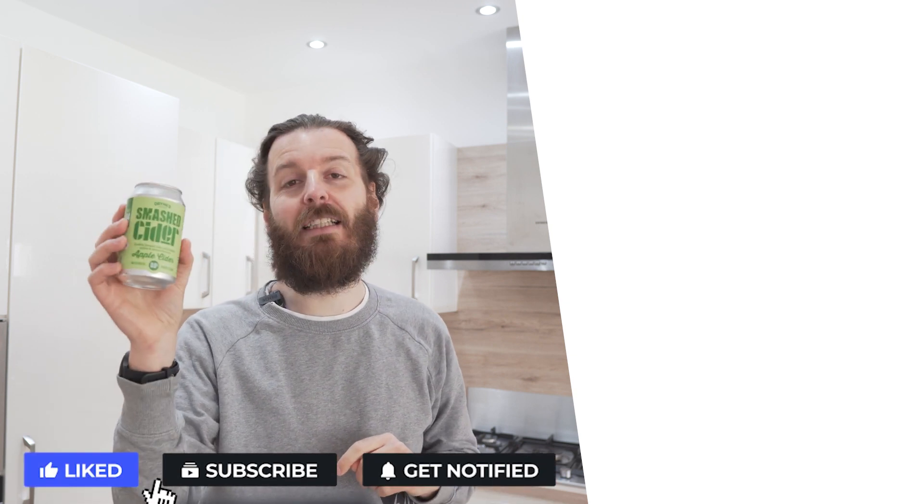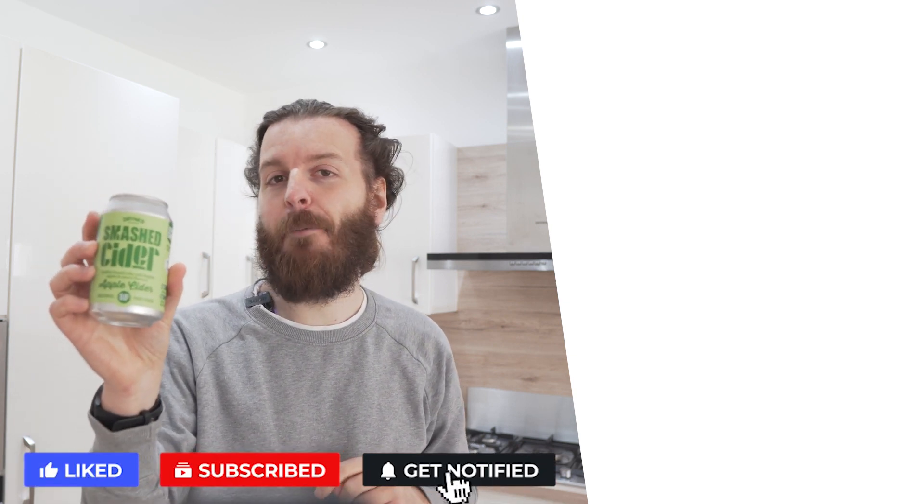Please put in the comments below any drinks you'd like me to review. Even if there isn't any, just come say hello and put what country you're watching from. Give me a thumbs up or a thumbs down if you like this review. Watch this video to find out whether I like it more or less than the Drinks Smashed Apple Cider. Thank you very much for watching — I'll see you next week.